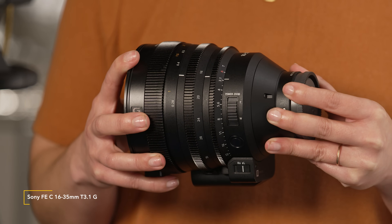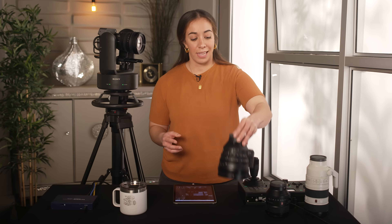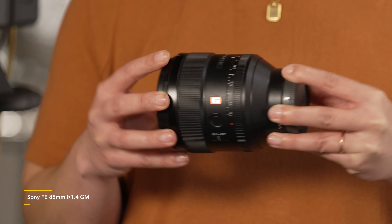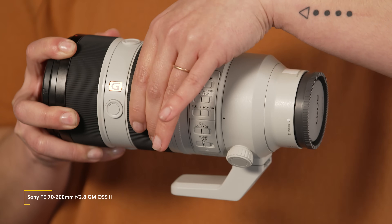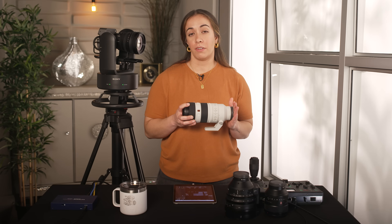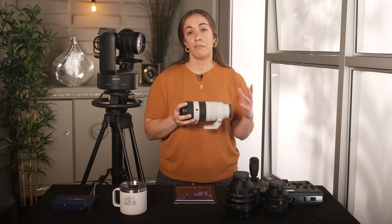We see the 16-35 being used with the 28-135 for live events to capture wide shots. For shallow depth of field, I like the 85mm 1.4 G-Master. For longer lens options, I like to use the 70-200 2.8 Mark II because it's lighter and doesn't telescope, so it won't affect balance. Since this lens doesn't have a servo zoom, you would not have zoom functionality with the FR7. Instead, you would set the zoom to the focal length desired. If you'd like a longer lens, you can add on Sony's 2x teleconverter, which can double the focal length.